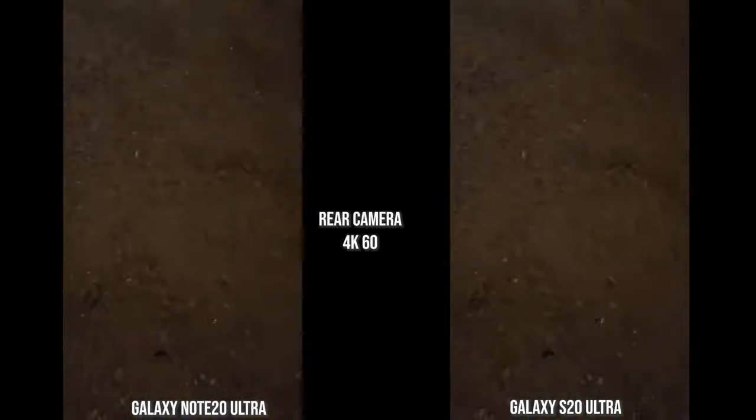Looking at selfie low-light photos, the S20 Ultra brings up more brightness, but the Note 20 Ultra gives more detail and is closer to my actual skin tone. In this next shot taken on the roof with no lights around at all — no low-light mode — the Note 20 Ultra image is much sharper. You can clearly see my red t-shirt with yellow detailing, the Galaxy Buds, and more facial detail, whereas the S20 Ultra is really soft. It brightens up the image but the Note 20 Ultra really stands out in low light.